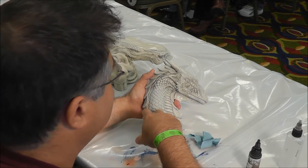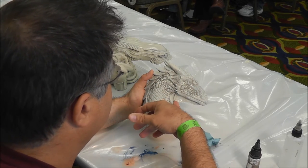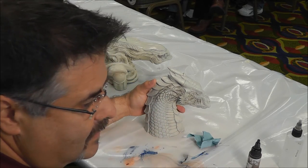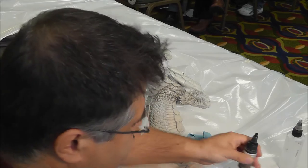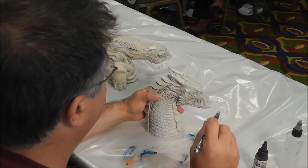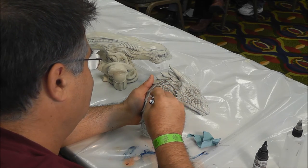By sealing it, you get the same toughness as you would with the enamel, and then you can do the same procedure without any fear of removing the base coat. You can do this with a lighter color, you can do this with any color — this just happens to be a brown.